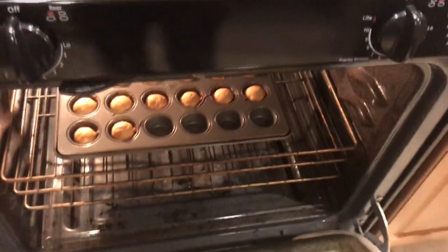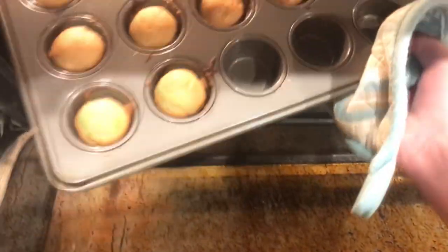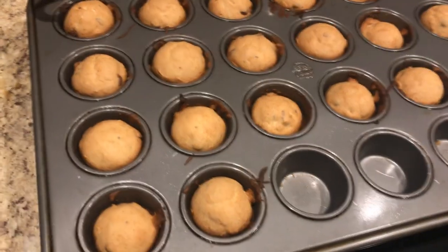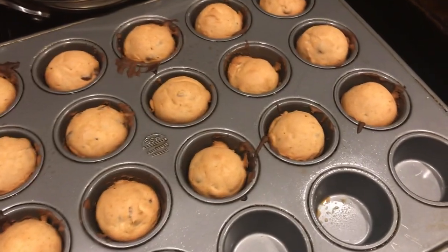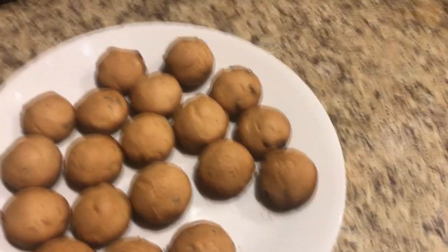Toss those in and close that. Now we wait. Done — just grab these out of here and see how they turned out. Not bad if I do say so myself. I don't see anything burnt, that's good at least, and they're all done. I think I might have accidentally made bread, but there's only one way to test that — let's just dig in.